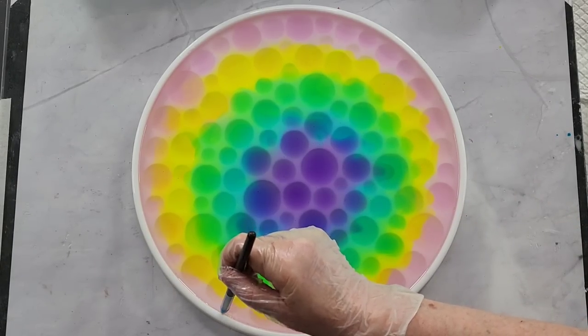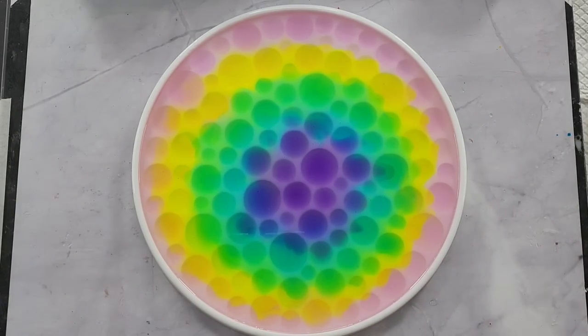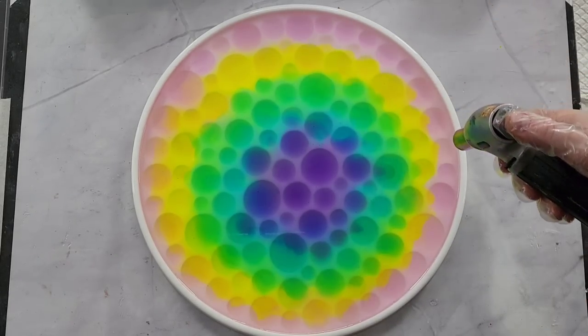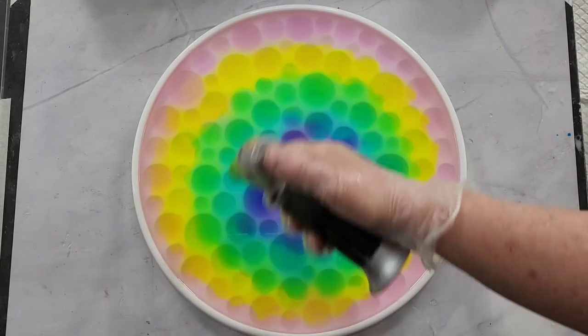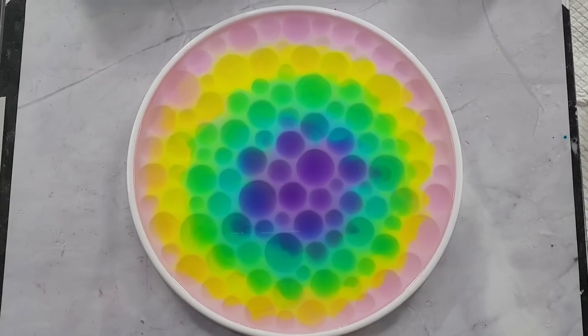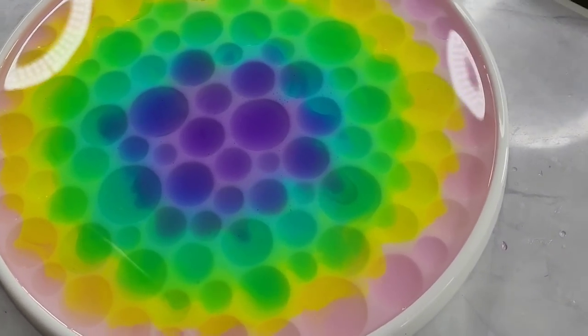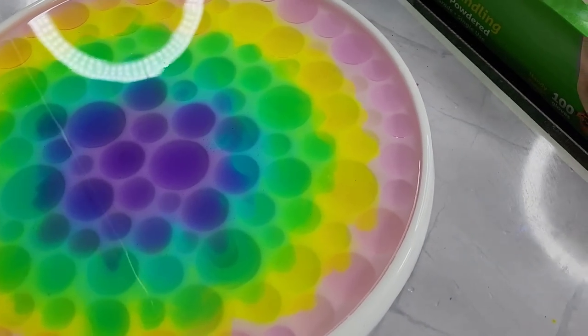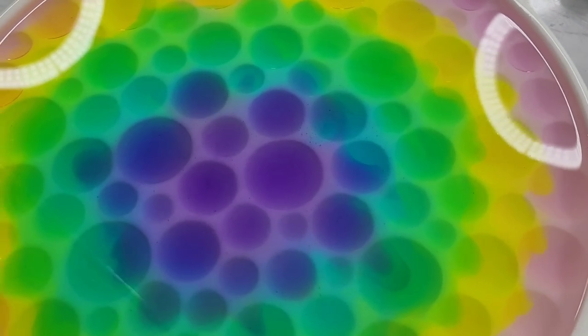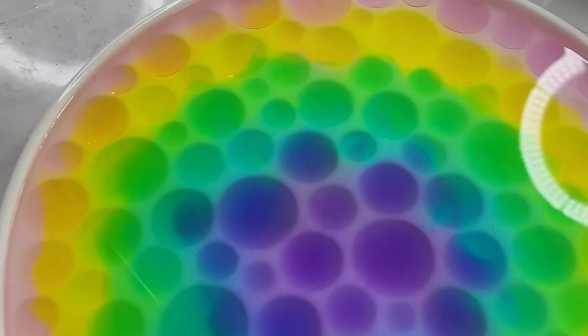I spray alcohol on my gloves to get the resin off. Now that I've gone around with my little tool I'll go around with the torch again. I'm going to bring the camera down because I want to show you something I've shown in other videos — let me see if I can show you again with my little torch. Turn that on.